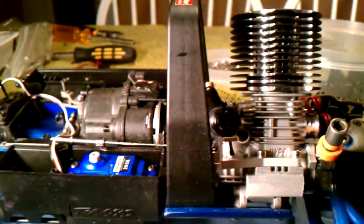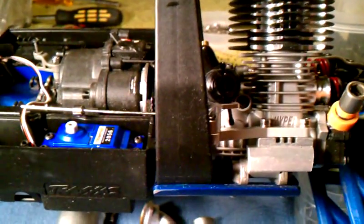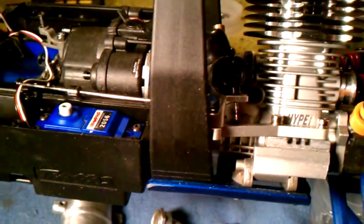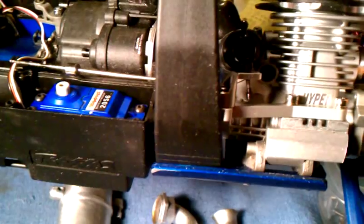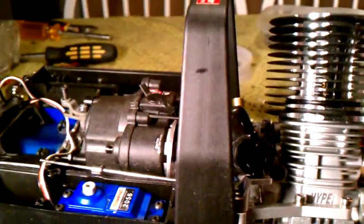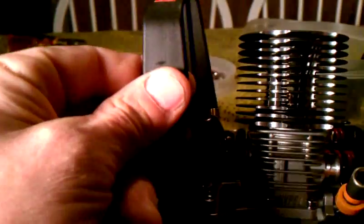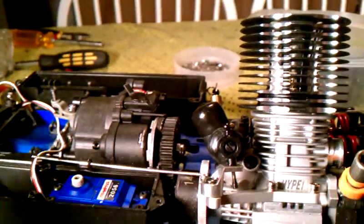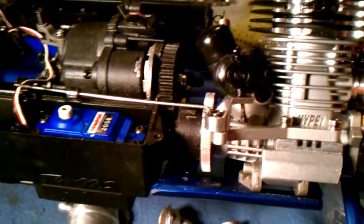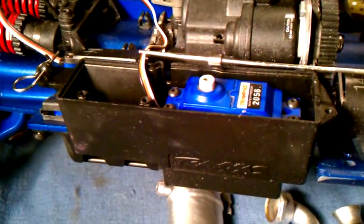I've just kind of pre-assembled things and got my linkage going for my steering. Got my linkage pretty much set up so far with the engine. A few modifications — I'll show you the handle or skid bar fits on just perfectly, you don't have to do any modifications whatsoever for the throttle.